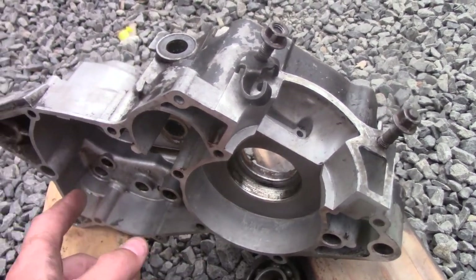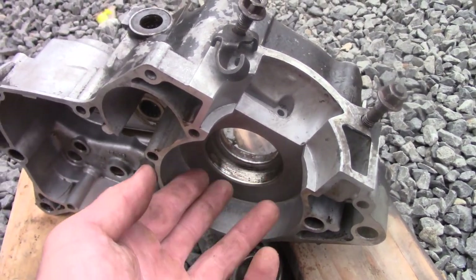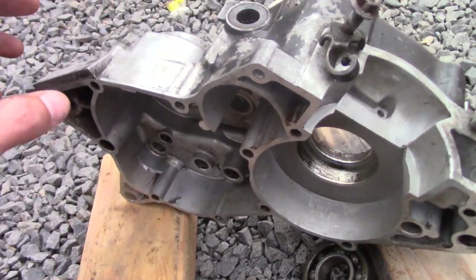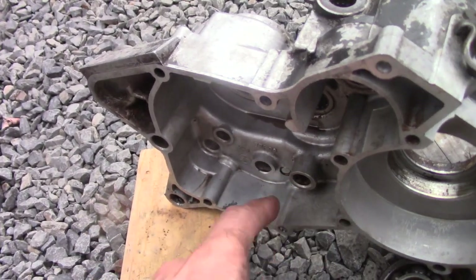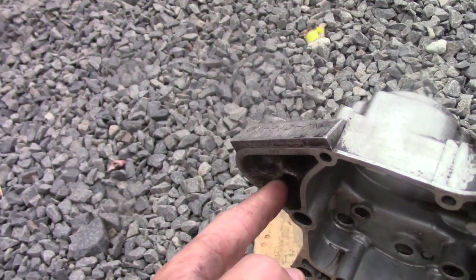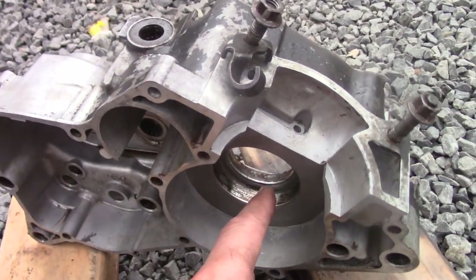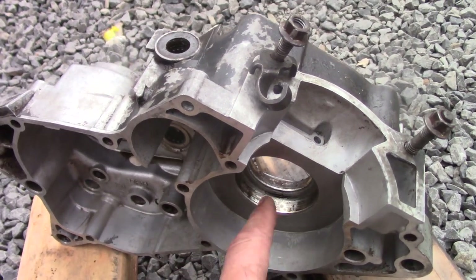Earlier I said I wasn't going to clean this, but I am going to clean up these surfaces because that looks like crap and you want the seal to do a good job. When I said I wasn't going to clean it, I meant areas that don't really matter, like the walls where there's still a little oil film. The only things I really want clean are the surfaces where the seals go in.